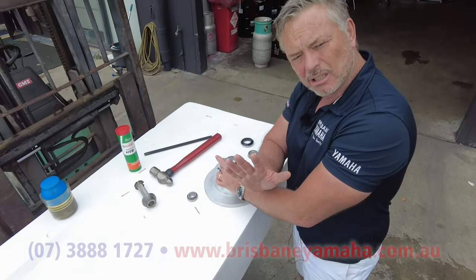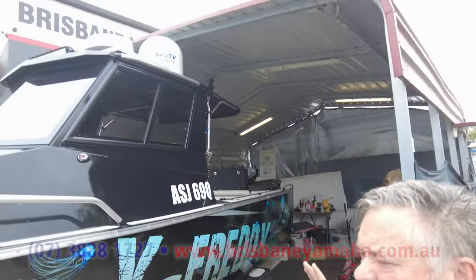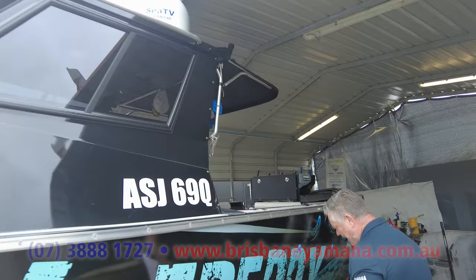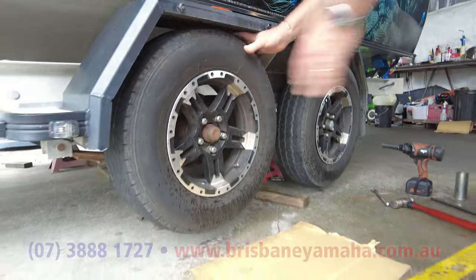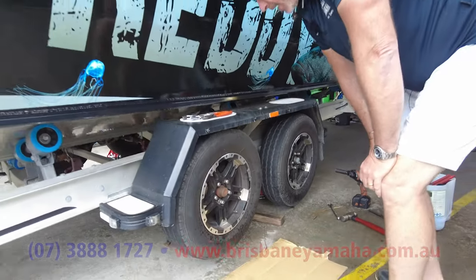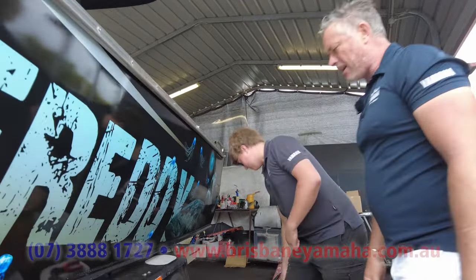We've got this beautiful boat — it's even got a TV. This is a dead-set trophy boat. This bloke fishes his heart out and drives this boat like he stole it. You can see that wheel wobbling — so let's not just tighten it up, let's change the bearings. Here's Cory, one of our mechanics. Cory, let's hit that dust cover off and have a look inside.